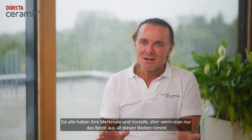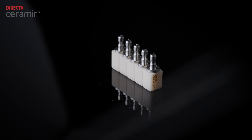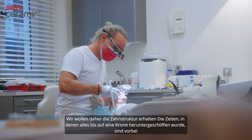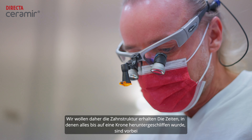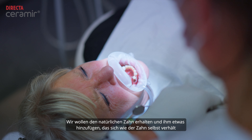They all have features and benefits, but if you just grab the best out of all those worlds, then you end up with the Ceramere CAD CAM block. We are always looking to be very minimally invasive. We want to keep tooth structure — the times where everything was cut down to a crown are over. We want to keep the natural tooth and add something to it which behaves like the tooth. So with the restorative material, we correct function and we add aesthetics.